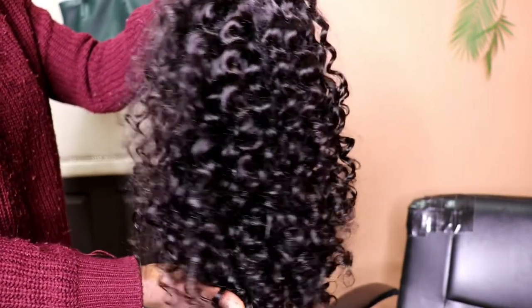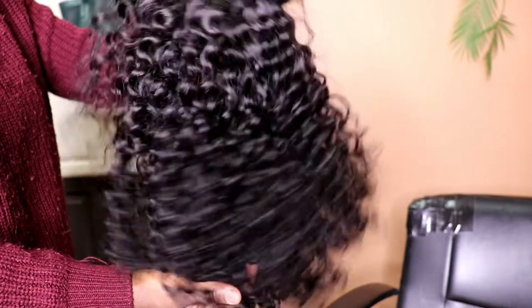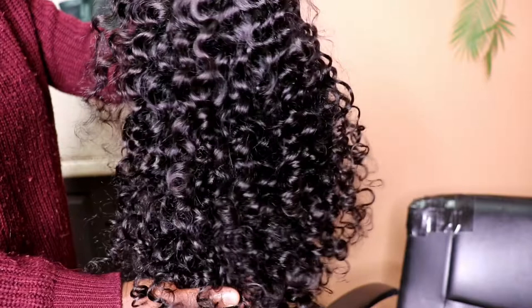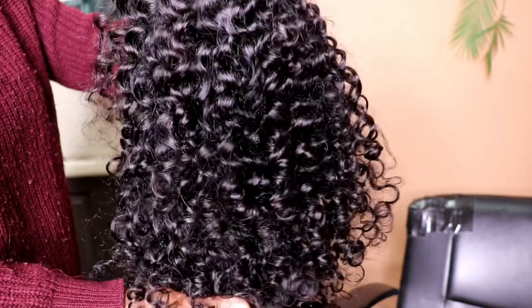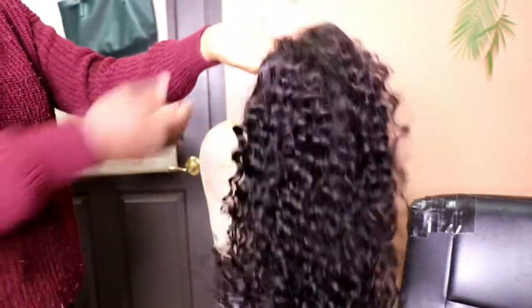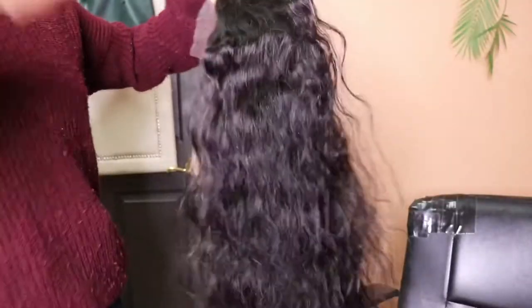Next up we have our deep wave curly lace closure wig. This texture is literally so bomb — the perfect curl pattern. You literally just put water in and you're able to go. This curl is popping.